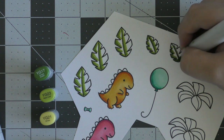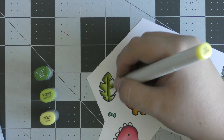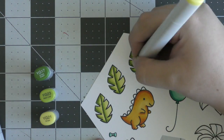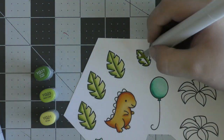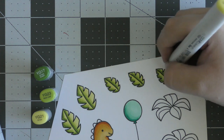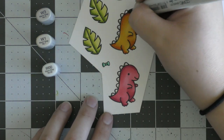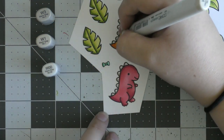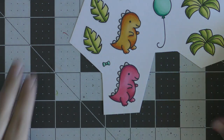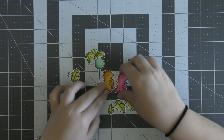I don't think I end up using all these leaves on my final project, but I colored in as many as I thought I was going to use. Once I'm finished coloring the leaf images I'm going to move on to the little spikes on the dinosaurs. I was originally going to do a lighter shade of the dinosaur colors but I decided to just go with gray markers since that was a bit easier and more neutral. So I'm going in with some warm gray colors, then I used the coordinating dies to cut everything out.